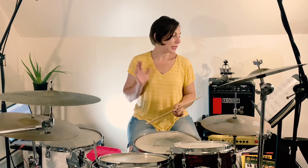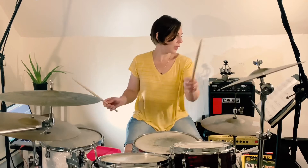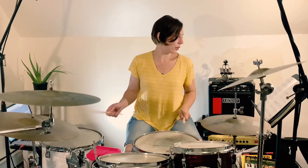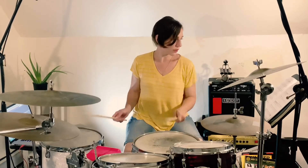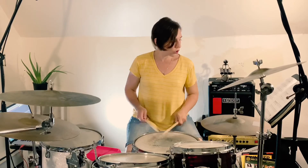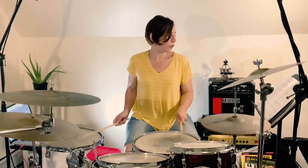And that leads us into the guitar solo. 1-2-3-4. 1-2-3-4. And then we're into the next part — the guitar solo.